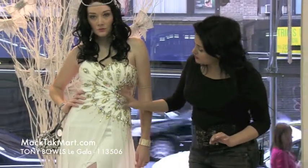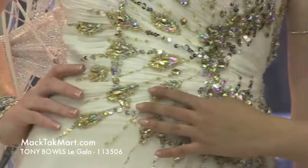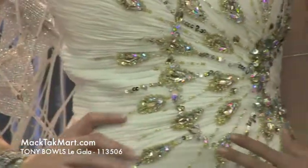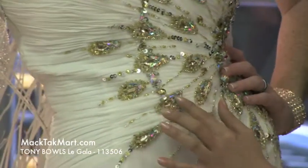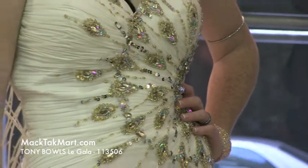You have the beautiful, beautiful work here. You can see the different color beading — everything is mostly gold and silver. You have small little gold and silver beading all on the bodice of this beautiful dress.